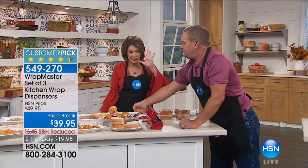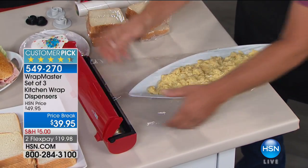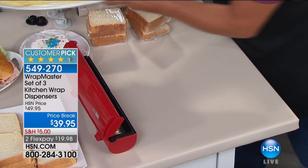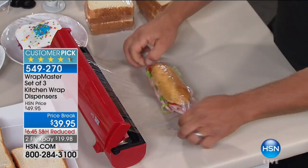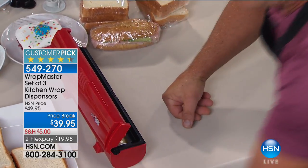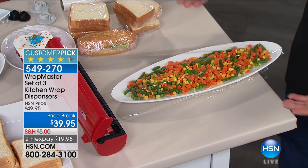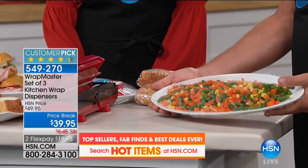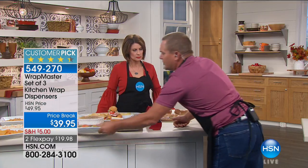This is the best-selling configuration because you get three. We do sell two if you only want plastic wrap and foil. But in my house I use a lot of wax paper, and some of you use parchment paper — you're going to want three. It's $39.95, two flex payments. Doesn't matter the size or shape — maybe it's subs, a six-inch or a foot-long. As long as the roll is, you can do that length with the Wrap Master. It holds parchment paper, wax paper, tin foil, or plastic wrap up to 250 square foot rolls — standard rolls, whether national brand or store brand.